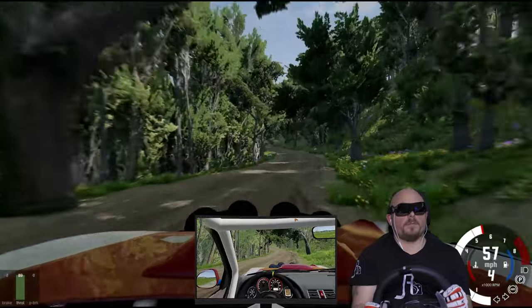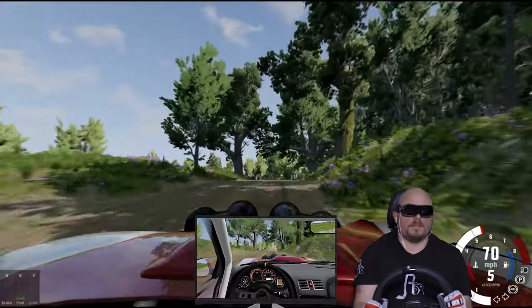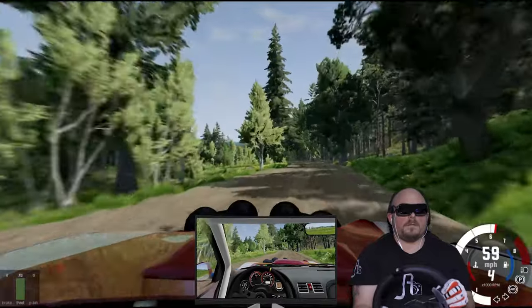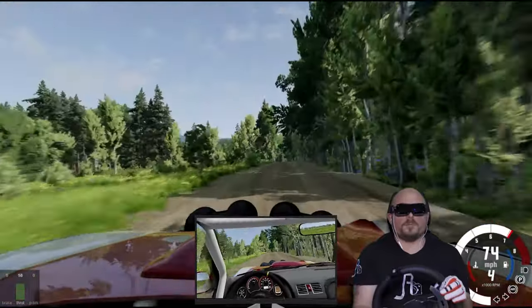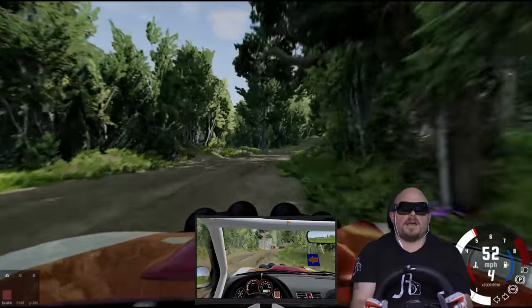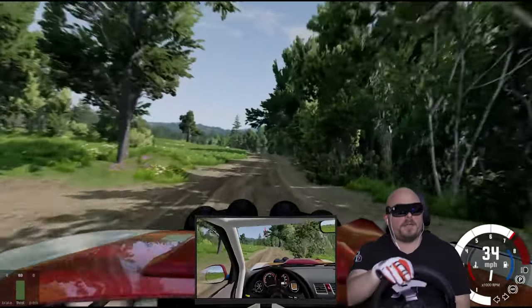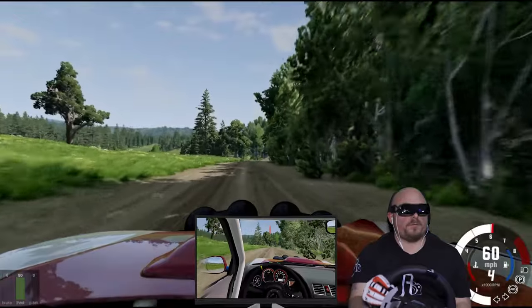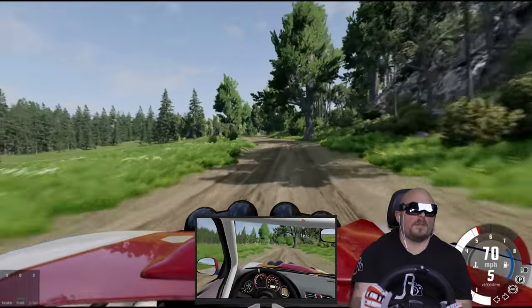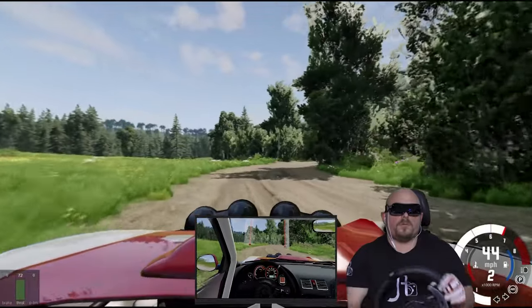This is a horrible showing but I just want to finish. Not surprising — it takes nothing to end your run. I've been taken out by a tiny little tree already. On a different practice. This is even harder with no steering.